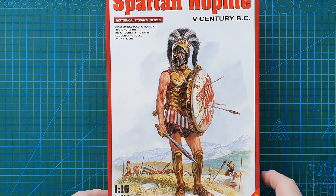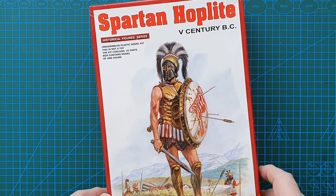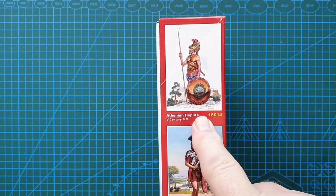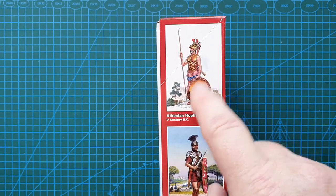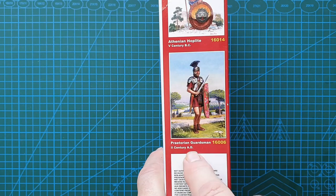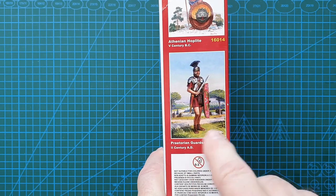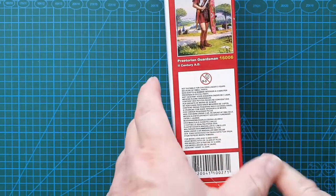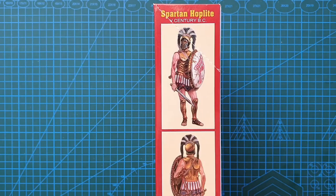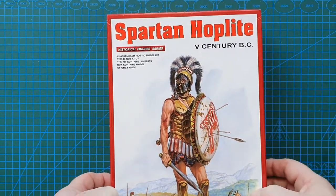Just a few figures in the background — obviously been in battle because he's got some arrows stuck in his shield. On the side of the box we've got Mini Art 16014, which is an Athenian hoplite, and we've got a 2nd century AD Praetorian Guard from the Roman Empire. Usual warnings on the other side, plus some color callouts for this particular Spartan.